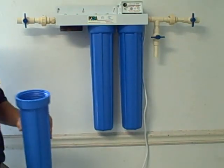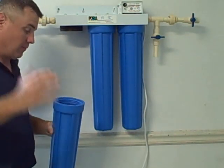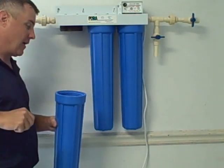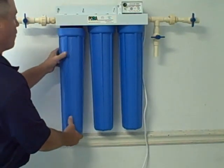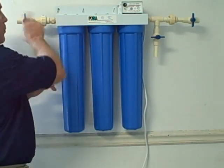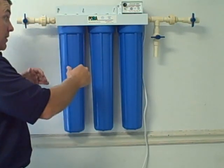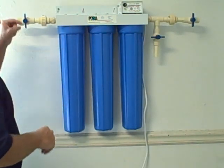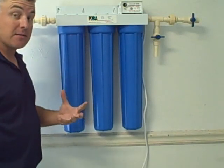Take your sanitizer and follow the instructions on whatever sanitizing method you're going to use. With the Sani-System, you're going to pour a packet inside of the housing. Put the housing back on and thread it back on. Open up your influent, make sure there's nothing leaking, and allow it to fill up each one of your different housings. Shut it off and let it sit for 20 seconds.